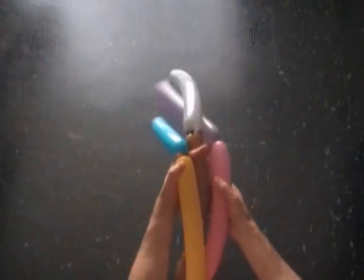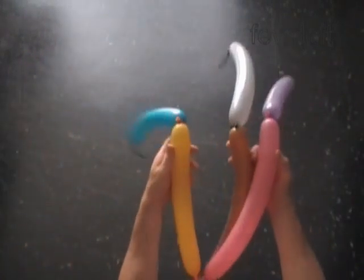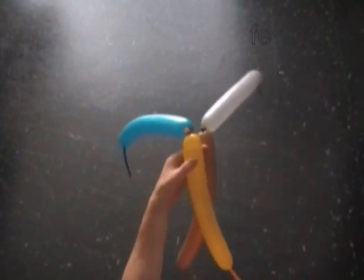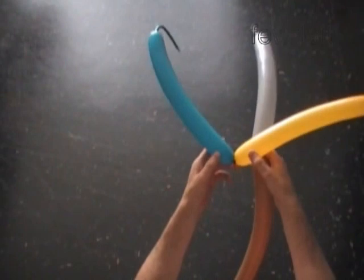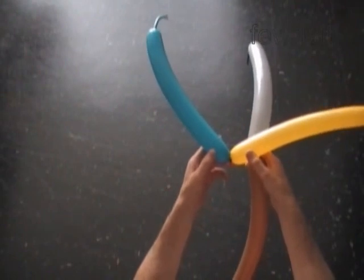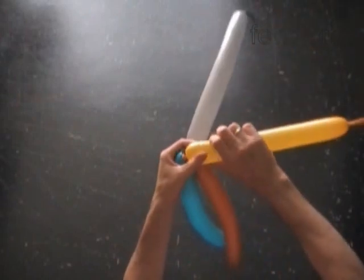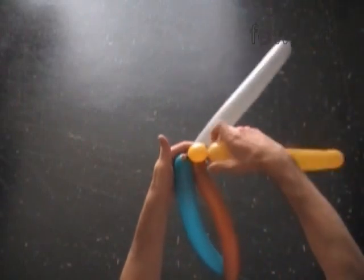In a previously published instruction, Fabric One Flex, we used one balloon to make two rows of fabric. Today we will use one or more balloons to make each row. So we made three sets of balloons: blue and yellow, brown and gray, purple and pink.